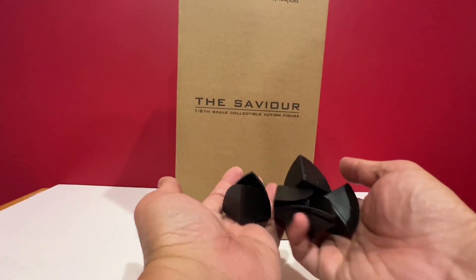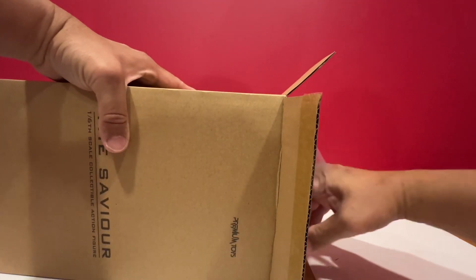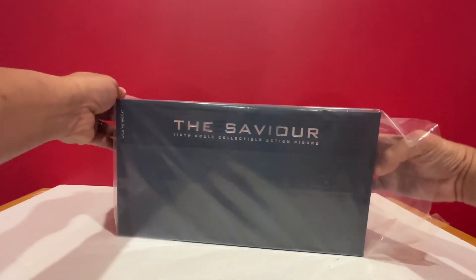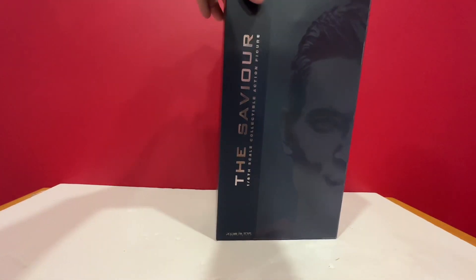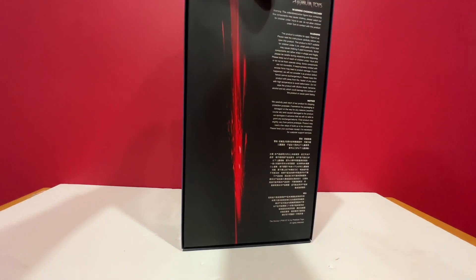It came with all these side protectors or corner protectors. This is the inner box. Really packaged well — it's almost like really vacuum sealed. The other box inside is really vacuumed in, airtight, so I had to pull it out. Good thing the plastic's there. I am really impressed by the box itself. The simplicity of the color. It says 'The Savior,' but it's actually Superman. And there's just something elegant about the box.